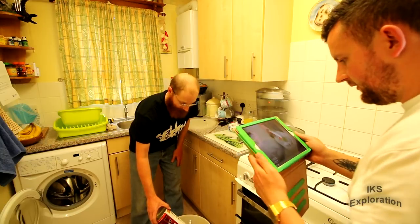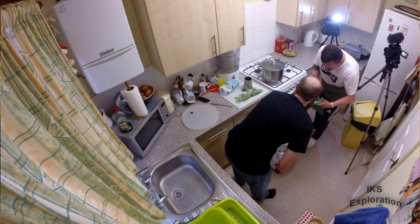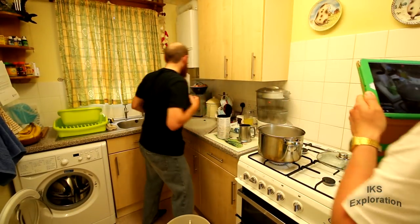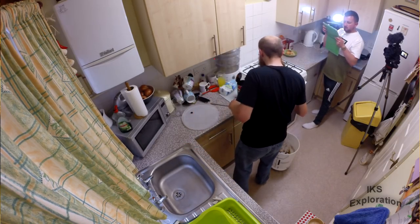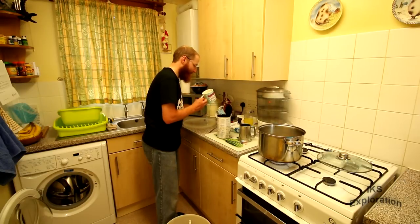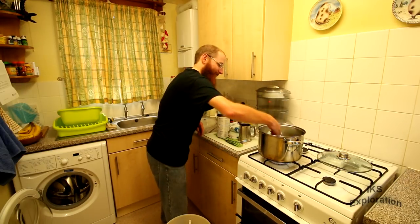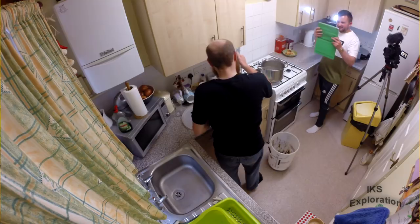Jamie's just holding it nice and patiently over the bucket. What we're going to do now - we've got the worst out of this can, it's boiling. We're going to pour bits of hot water into this can and then get the rest of the malt out because we don't want to waste any - it's all goodness at the end of the day. Just put that in there and give it a stir.